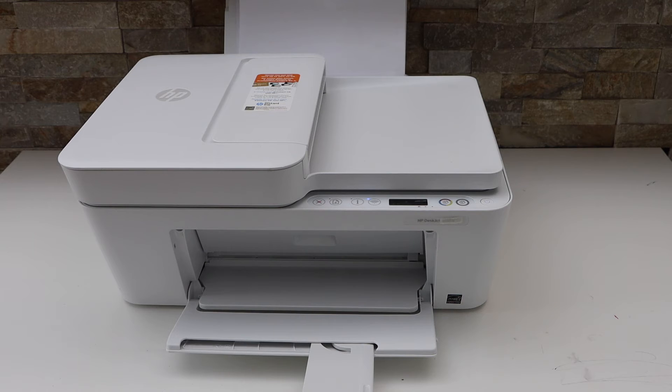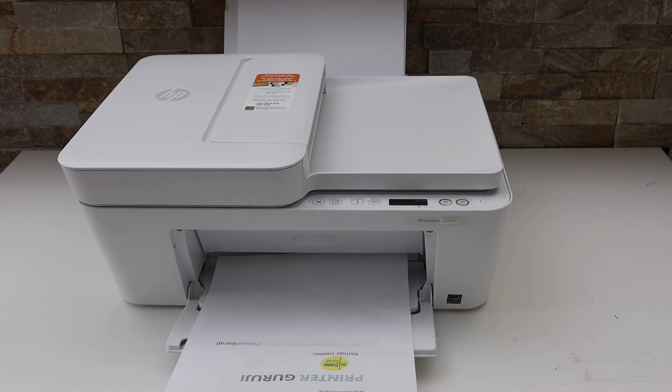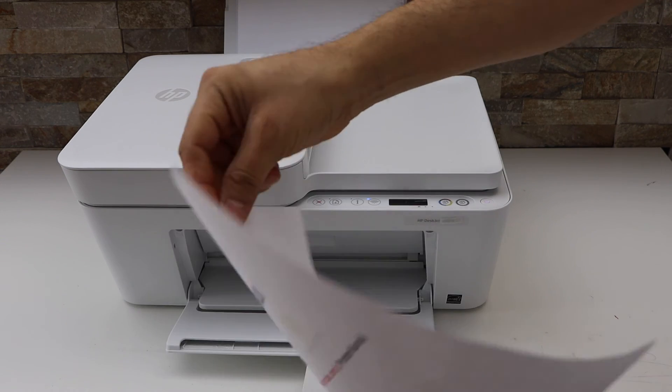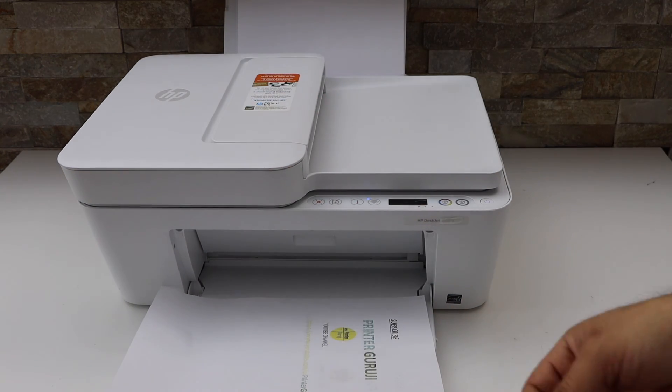This printer cannot do the automatic two-sided copy, so we have to do it manually. This way we can do the two-sided copy with this printer. Thanks for watching.